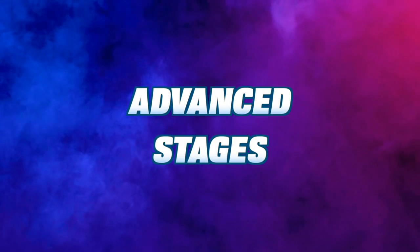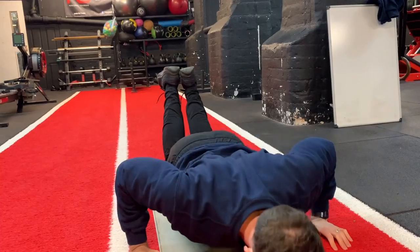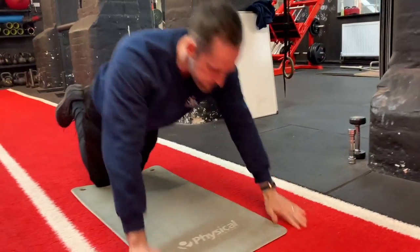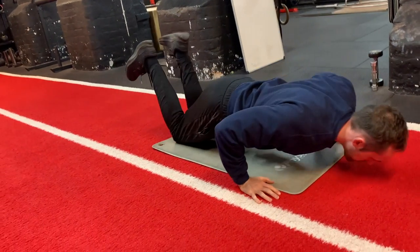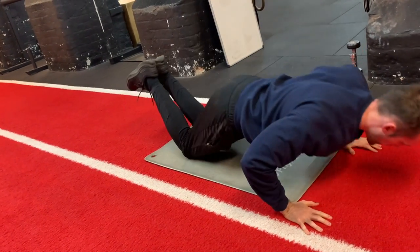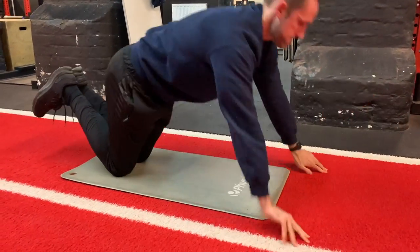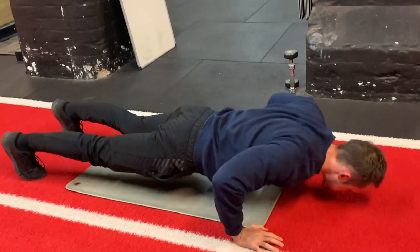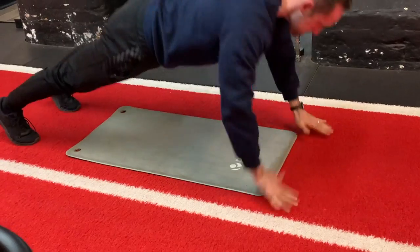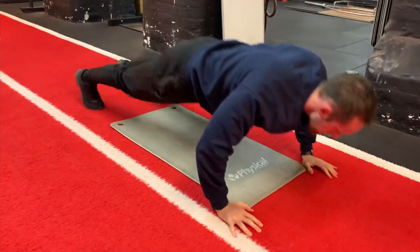The advanced stage is for people getting through the last two stages or wanting to work on keeping shoulders stable generally. Exercise number seven progresses the press-up into a big push-off and land. Start more simply on the knees, pressing up with force so hands leave the floor, then landing and repeating. You can progress further by adding a clap, then to full body weight push-off and land, and then further again with the clap added. Reps will be low — only building up to around five — working on quality reps rather than going to failure.